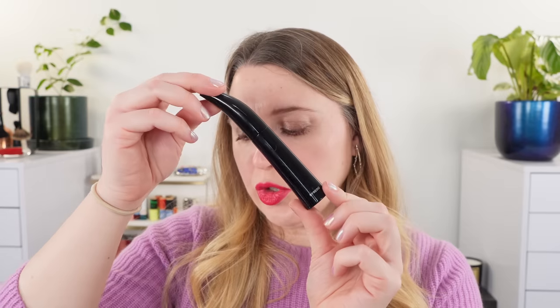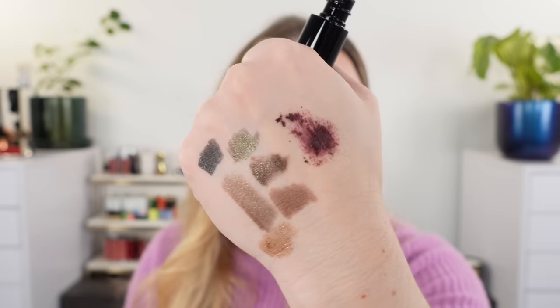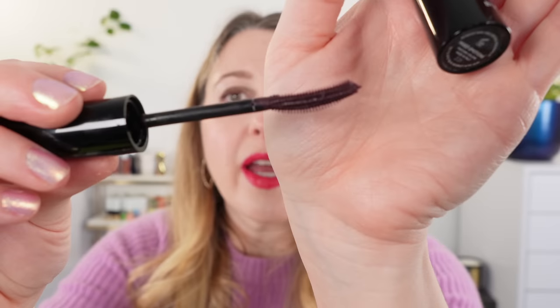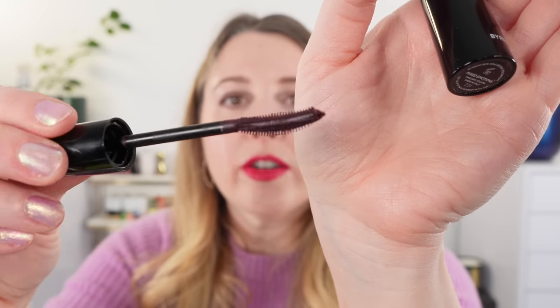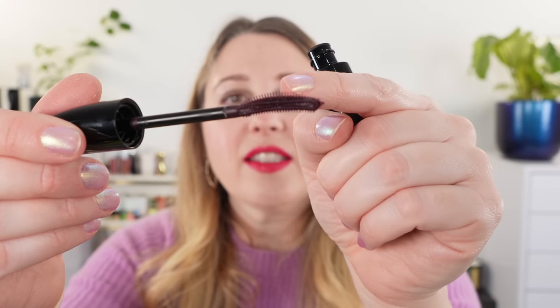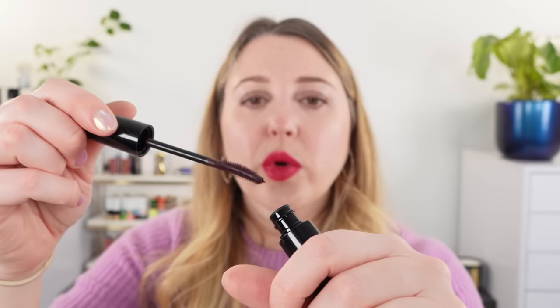Next up, we have the Byredo Mixed Emotions mascara. This is a volumizing mascara and it's going to be a burgundy shade. Look at that — it's almost like a blood red with an eggplant base. Let's take a look at the actual wand: we've got a concave-convex design. On the convex side the bristles are longer, and on the concave side they're shorter. I did one side of the wand for each eye.